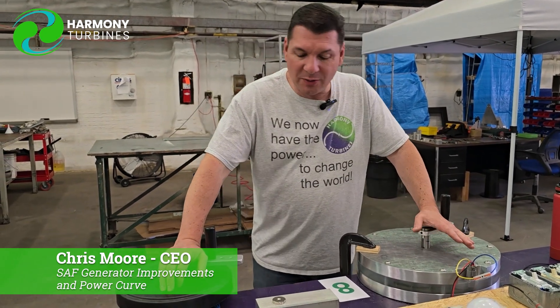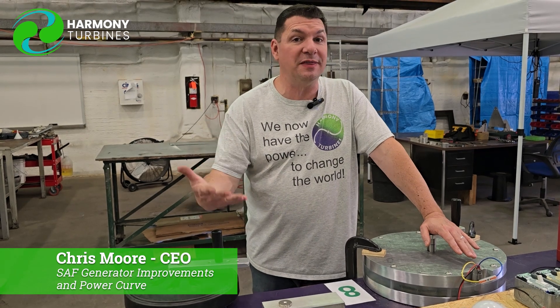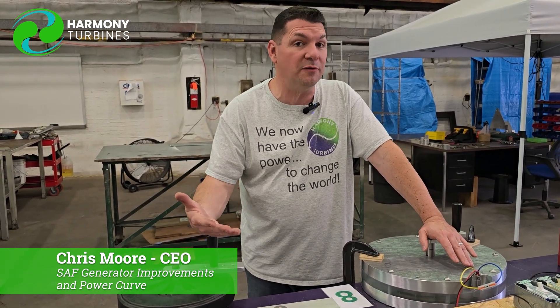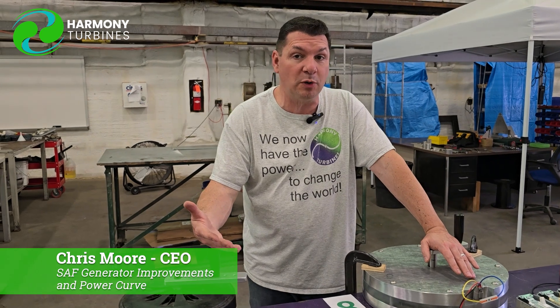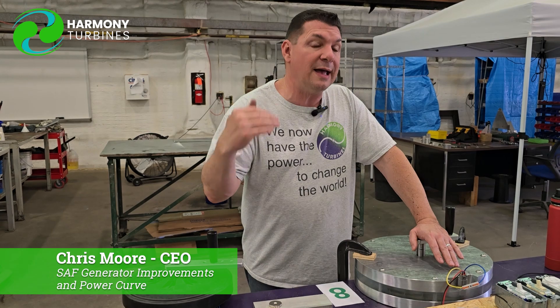So that's pretty much a wrap on what's going on with the generator and the charts. At this point, we just want to say thank you for following along with us, for being here as our followers, as our investors, our community of supporters. We're here because of you. The work that we're doing is to make a better product in the end for you — something you can be happy to have, proud to have, something that's going to perform excellent for you.